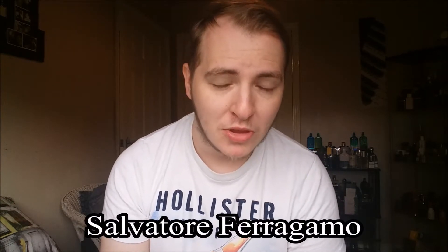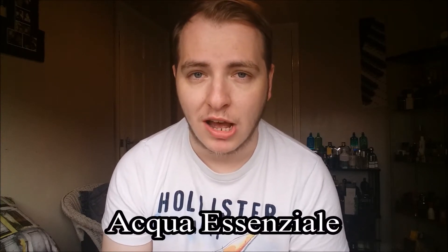I hope you're all doing very well today. In today's review I am going to go back to the Italian designer house of Salvatore Ferragamo — not a new fragrance, but relatively new. It came out in 2015 and it's actually the newest flanker to one of Salvatore Ferragamo's most popular fragrances, the Acqua Essentiale line.